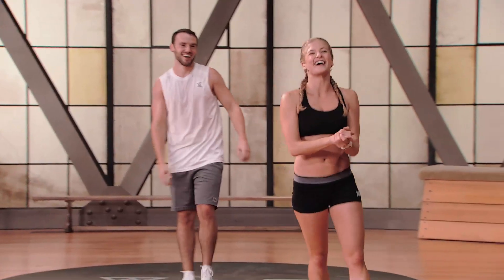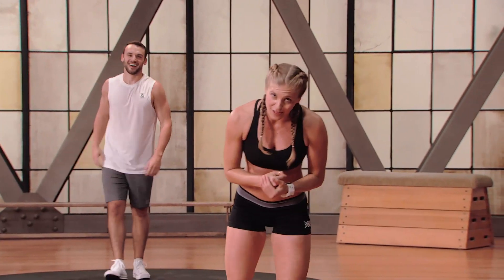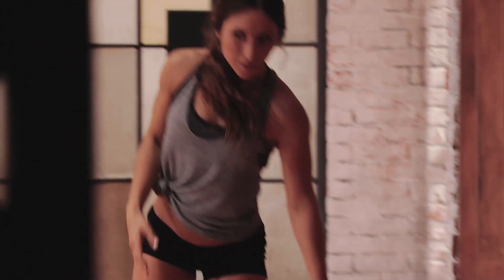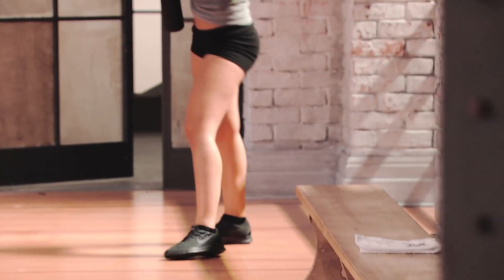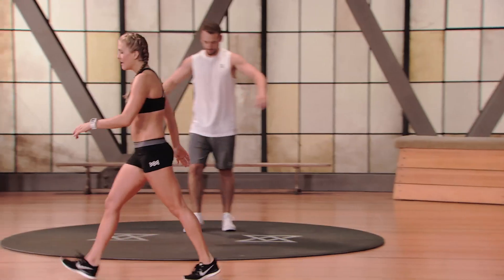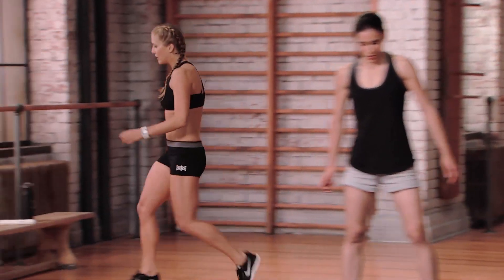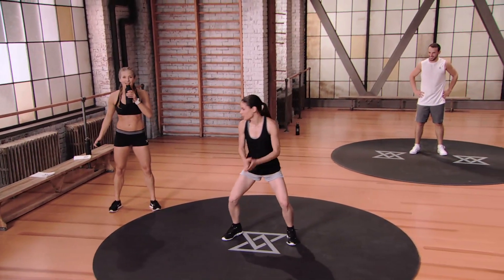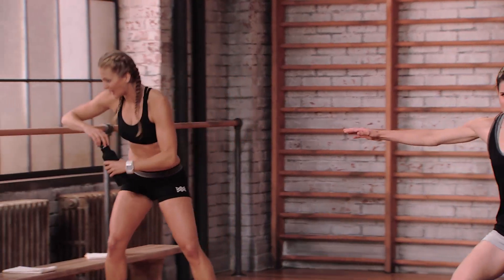You guys are awesome — please grab some water, you deserve it. Don't forget that cooling down immediately after exercise is essential to muscle and tissue repair, strength building, and overall recovery. Don't skip out on it. Surfing is coming up — you guys ready to have some fun?